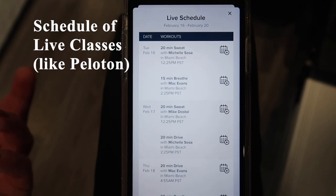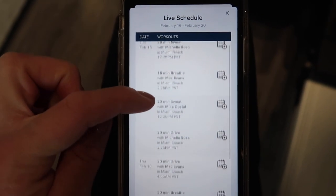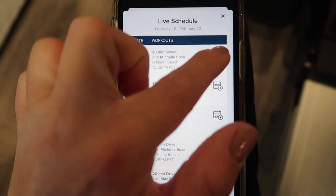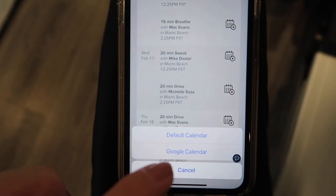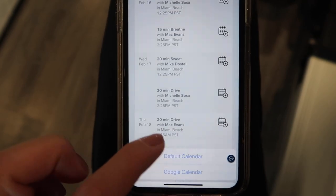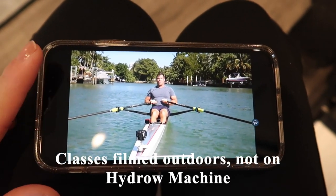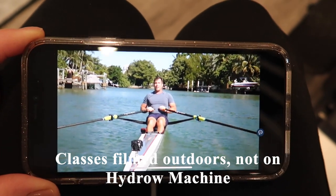Just like Peloton, they do have a schedule of live classes, so that's part of what you're paying $19.99 per month for. Here you can see the upcoming classes, and if you want to bookmark or save one, you can click on it and add it to your calendar.